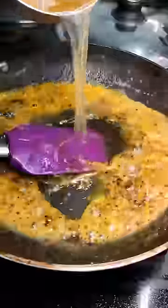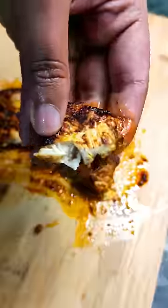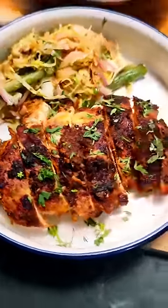You can also strain the gravy once done to get a smoother texture. Once rested, slice the chicken and serve it with some warm salad. Stay tuned for the salad recipe as well, and until then I'll see you in the next one.